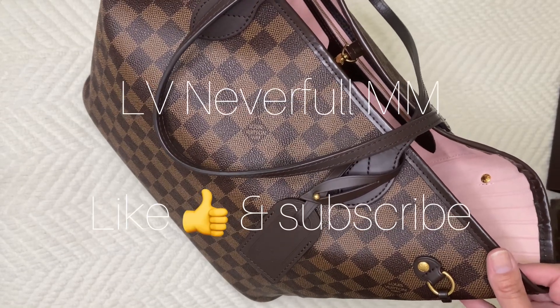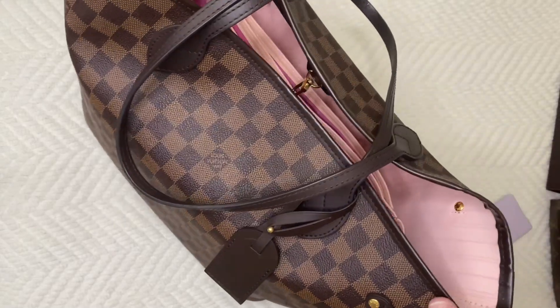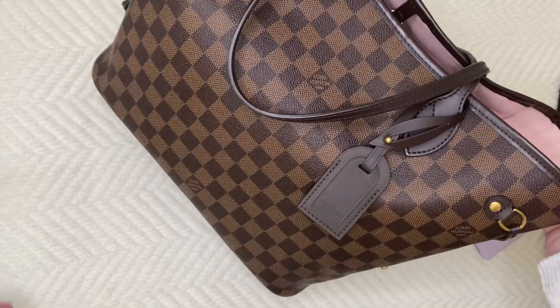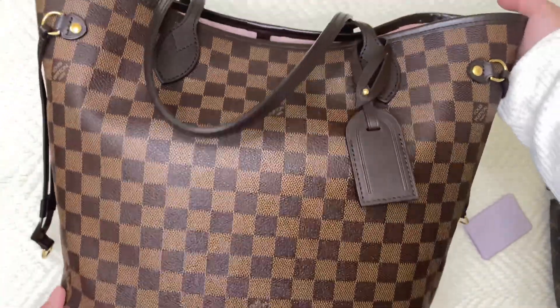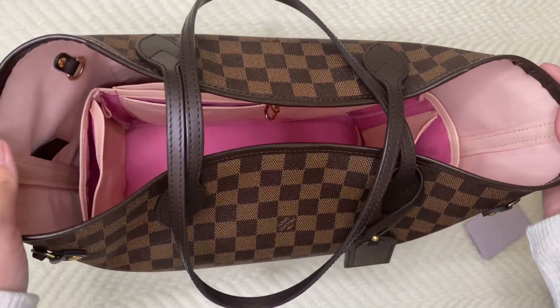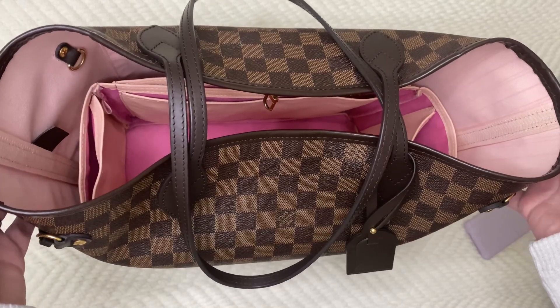Hello everybody, welcome to my video. Today I wanted to show you my Neverfull in the MM size. This is the Louis Vuitton Neverfull in the Damier Ebene print. This was my very first Louis Vuitton bag and I was so fortunate that I was able to get this directly from a Louis Vuitton store.